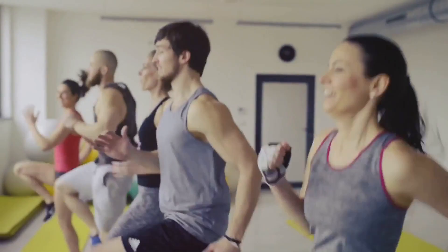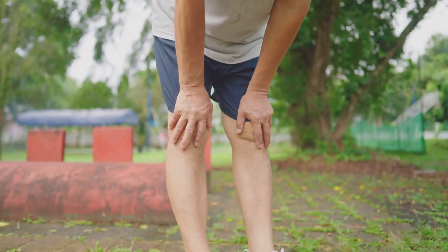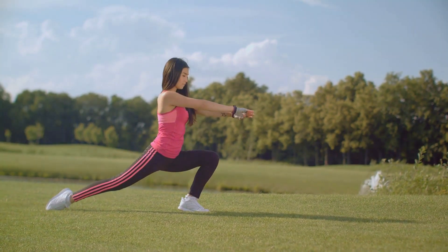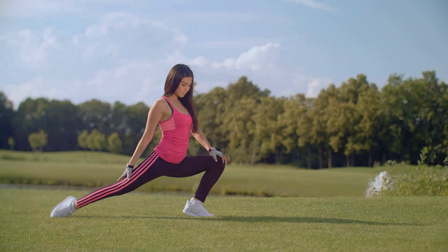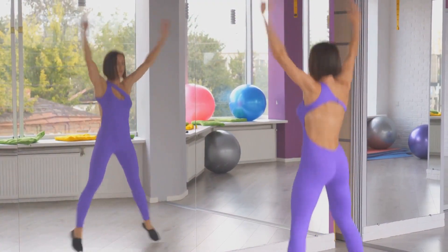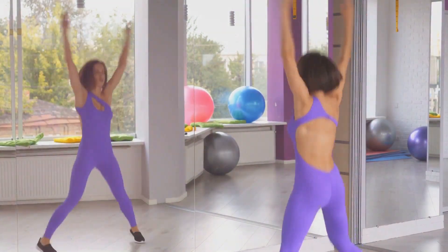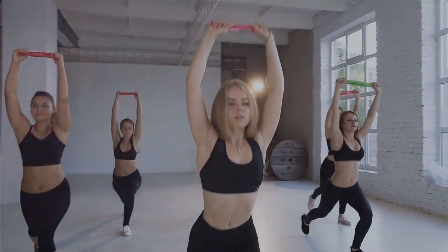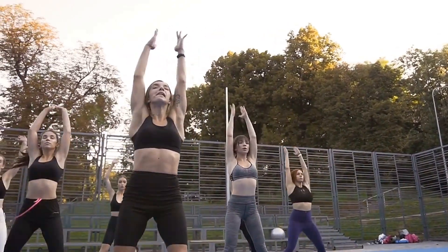Now let's get those legs ready. Start with some high knees — stand tall and march in place, bringing your knees up towards your chest. This will warm up your hip flexors and get your heart rate up a bit. Next, do some leg swings. Hold onto a wall or a chair for balance and swing one leg forward and backward, then switch to the other leg. This helps to warm up your hamstrings and hip joints. Finally, let's warm up the whole body with some jumping jacks. Stand with your feet together, then jump and spread your feet apart while swinging your arms overhead, then jump again to return to the starting position. Remember, the goal of a warm-up is not to exhaust you, but to prepare your body for the workout ahead. So take it at a comfortable pace, listen to your body, and stop if anything feels uncomfortable.